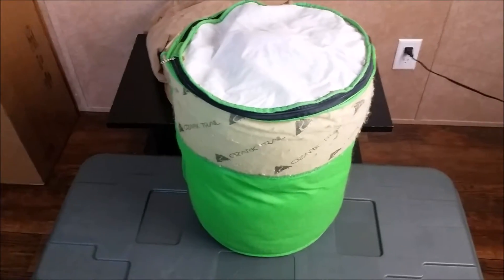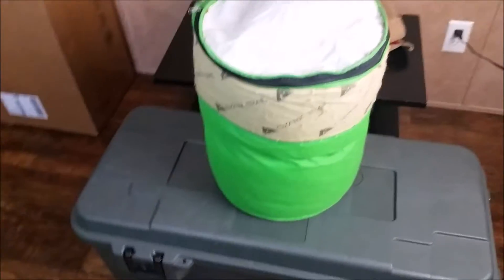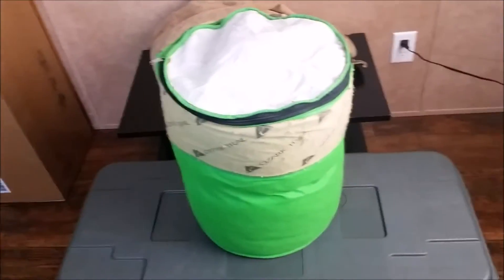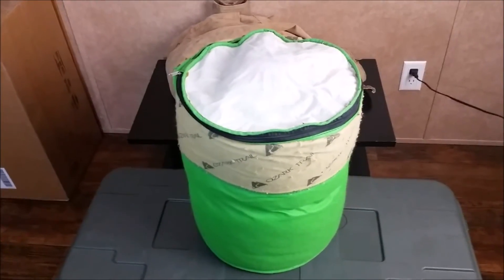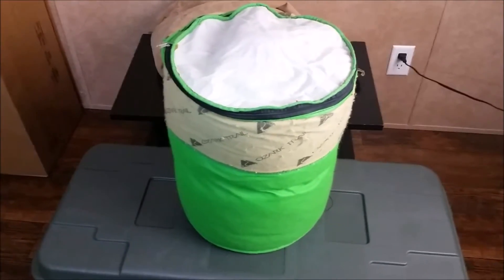We also have two sleeping bags we're going to bring. This is one we use every single year. We had another one exactly like it but the zipper broke, so my dad got us a new sleeping bag this year — actually as one of my Christmas presents, but he went ahead and gave it to me early because we needed it. It's already in the back of the truck, along with the new tent he gave us.